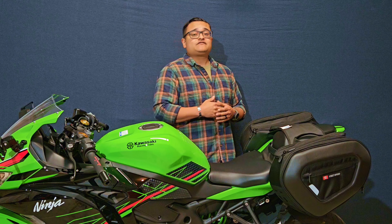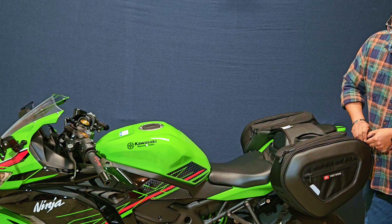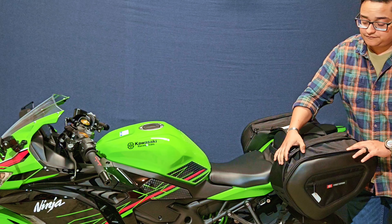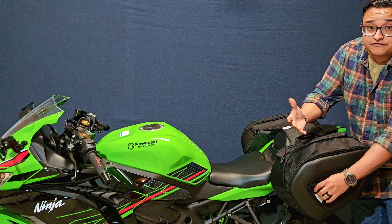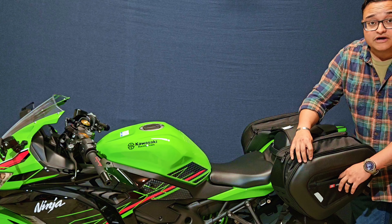Much like the Viking Bag's Momentum Small Tail Bag, these bags are also expandable. Another additional bonus to these bags is that they have a side zipper for smaller items.